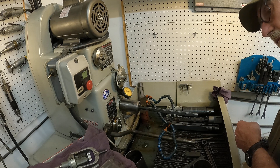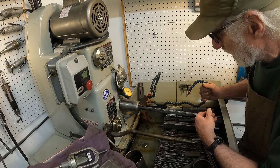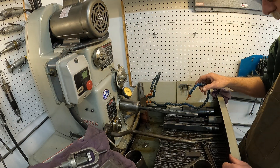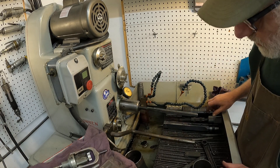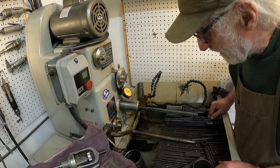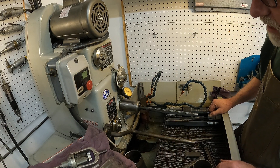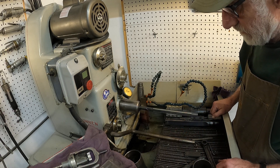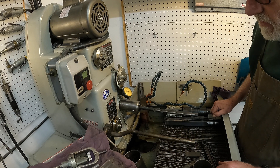The machine is kind of noisy when I kick it on. It's got oil in it — real stinky oil, about 15 gallons of the stuff, almost like ink. When you push the foot pedal down, the spindle starts. It's got a brake strap in there — when you let up, it stops.